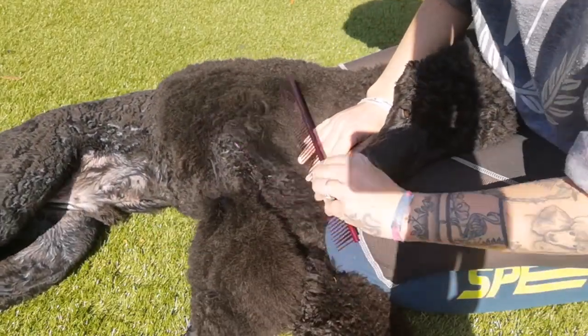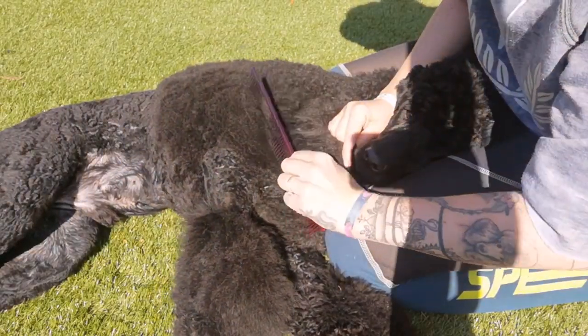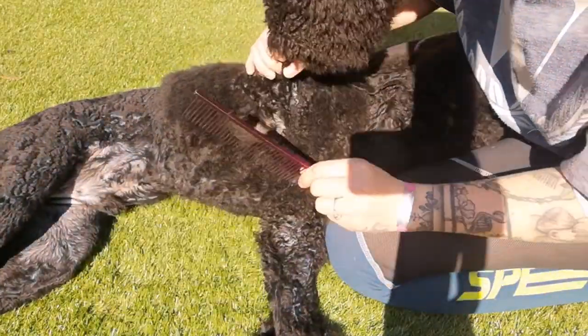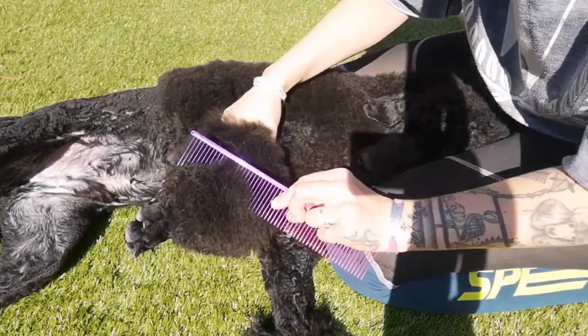Remember that ideally this needs to be done on a dry and clean coat. So you can bath your dog once a week, let them dry, then slicker brush and comb through. This will make sure that they're comfortable, mat free, and happy.